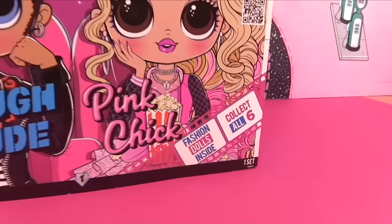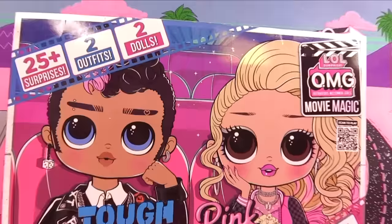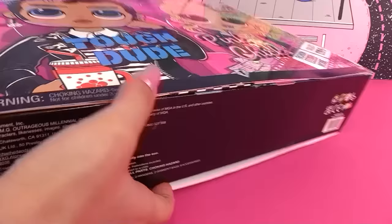It kind of confuses me — it says 'fashion dolls inside, collect all six.' Are there six OMG dolls, or are they talking about Glam Bot and Spirit Queen and all those dolls? Anyway, let's get right into the box. There's a number one on the bottom, so I'm guessing we flip this over and open it from the bottom. We've got little pieces of tape — let's take those off first.